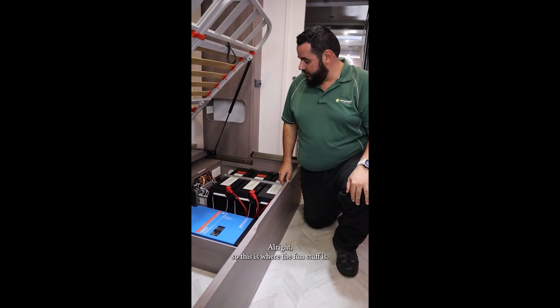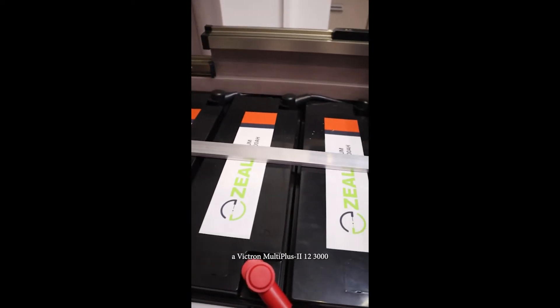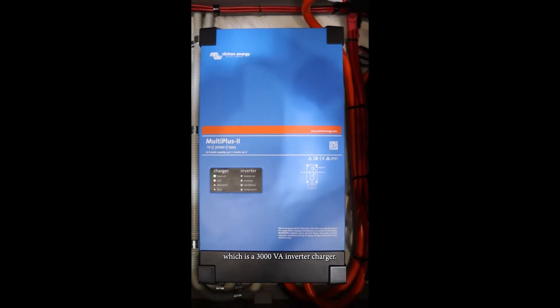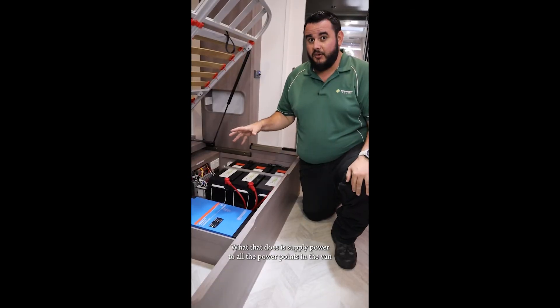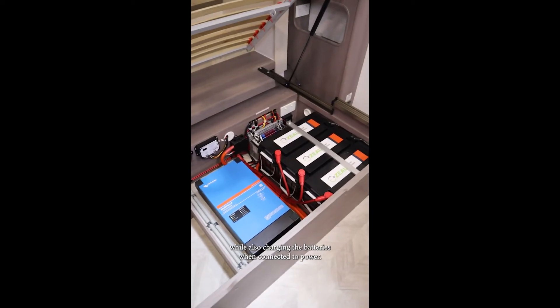This is where the fun stuff is. 600 amp hours of Zeal lithium batteries, and a Victron MultiPlus 2-12-3000, which is a 3000 VA inverter charger. That supplies power to all the power points of the van while also charging the batteries when connected to mains power.